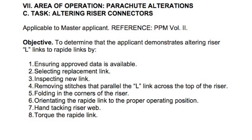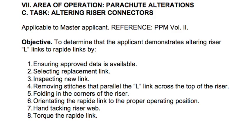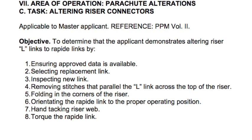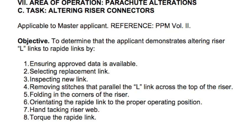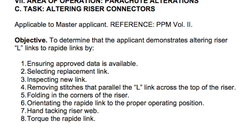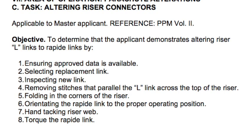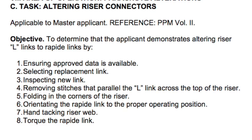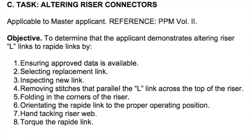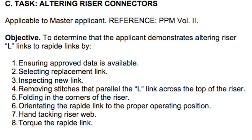Let's review: Did we ensure approved data is available? Yes — found it in Poynter's manual. Did we select a replacement link? Yes — Meillyon rapide link of the appropriate size. Did we inspect the new link for at least two and three-quarter turns on the thread with no dings, burrs, or damage? Did we remove the stitching that parallels the L-link across the top of the riser without damaging the points, fold the riser into center, place the rapid link with openings facing in and thread side toward canopy, hand tack the riser webbing, and torque the rapid link to 20-30 inch pounds or hand tight plus a quarter turn?